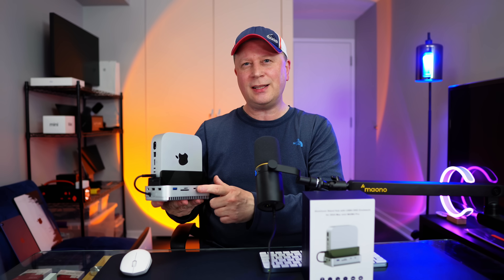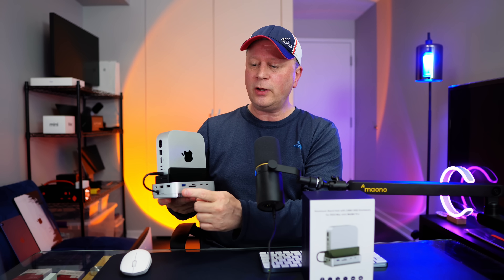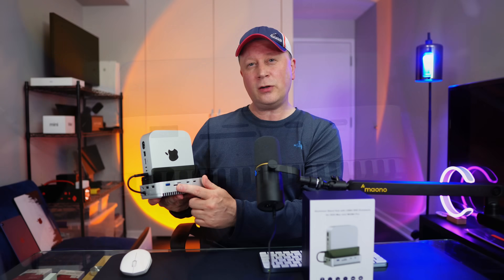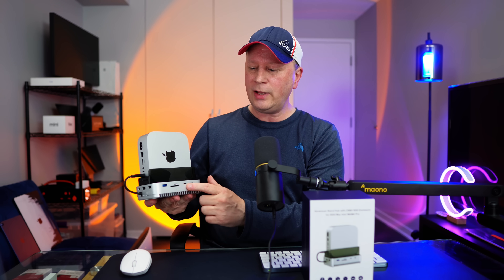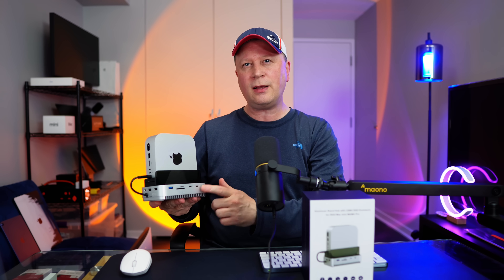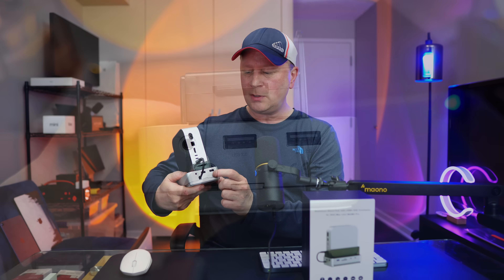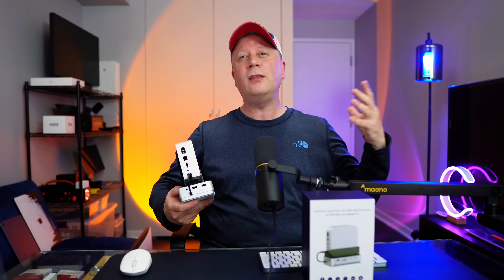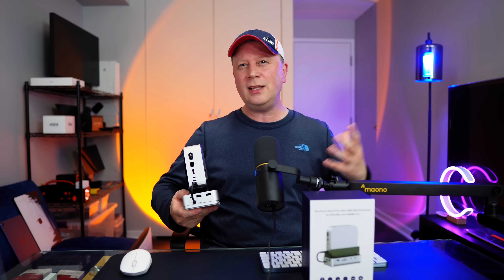Now that the M4 Mac Mini is seated in the dock, let's talk ports. On the front we have a USB-A 10 gigabit per second port, an SD card and TF card reader running at 312 megabytes per second — which is really fast — and two USB-C 10 gigabit per second ports. So we gave up one 10 gigabit port on the Mac and we're getting two back. On the side there are two USB-A 2.0 ports, which are slower and more suited for keyboards and mice.